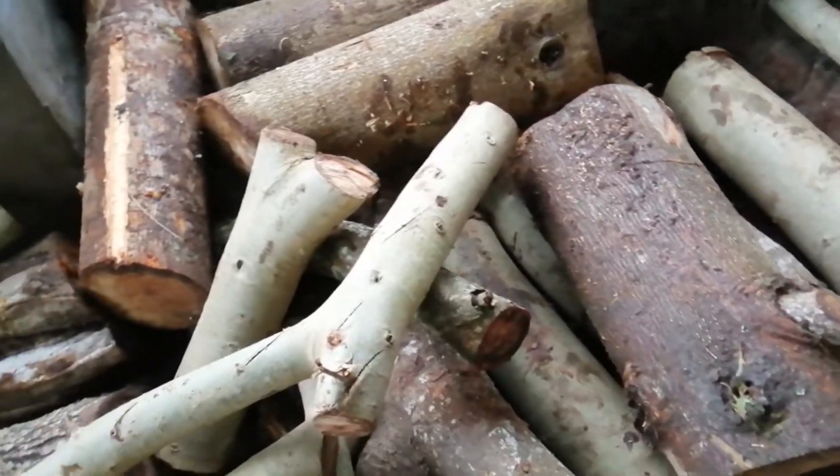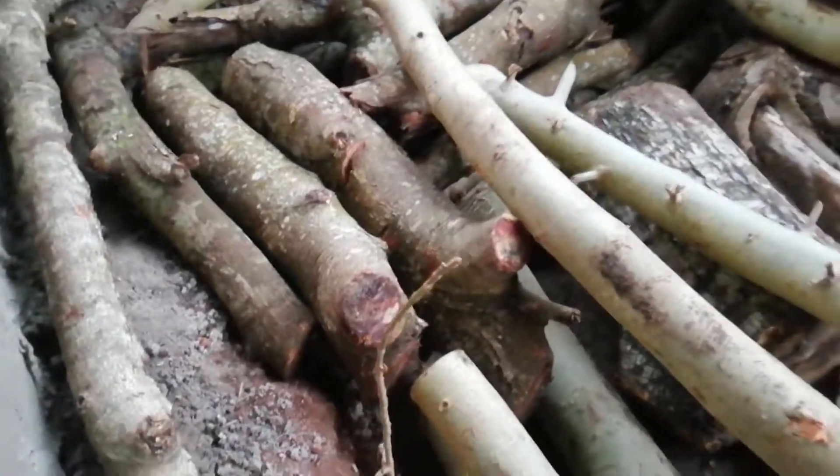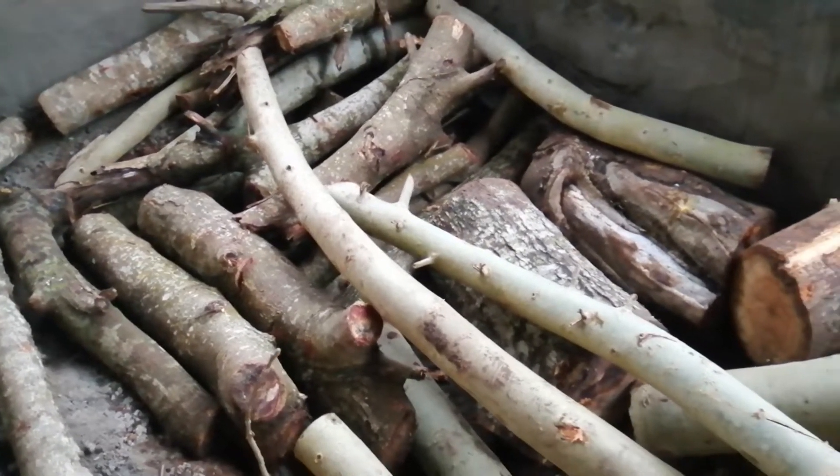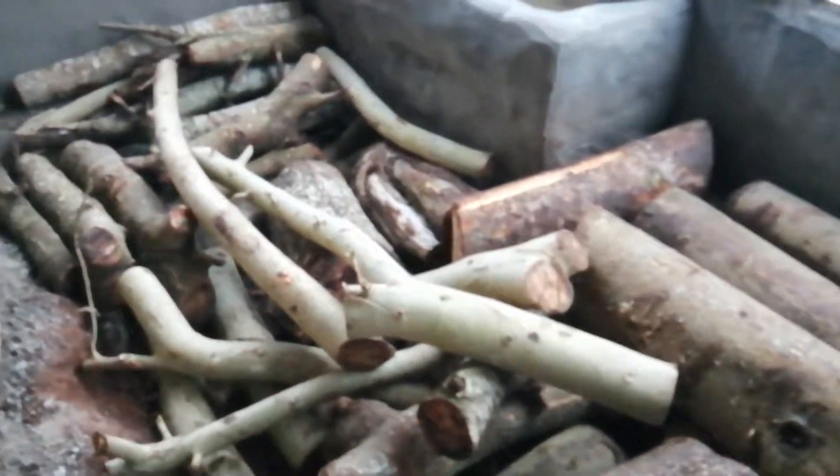You have to mix it — some will go vertical, some will go horizontal. You have to make that very good, vertical and horizontal, mix them, so that it will be very strong.